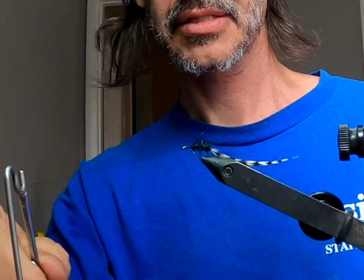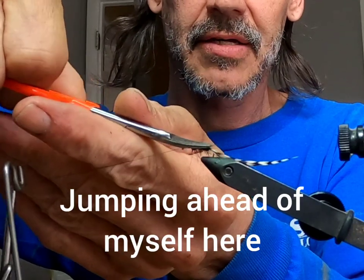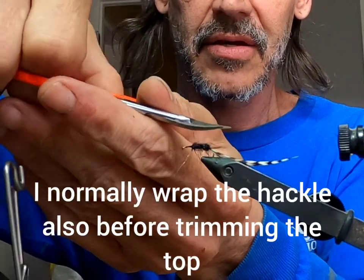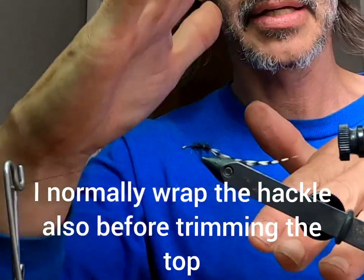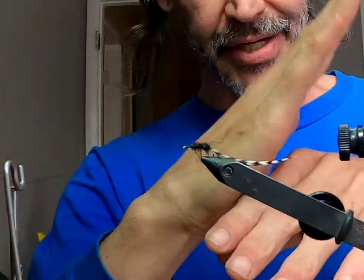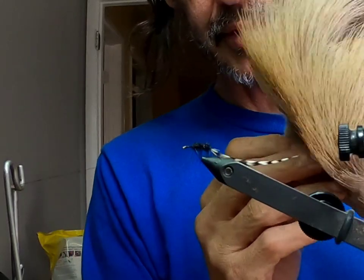Now I'll hang my bobbin on the bobbin rest. I like to trim up the top of my fly a little bit — get some of those long fibers out of there. That helps the elk hair lay down on the back of the fly and not be pushed way up, which creates wind resistance when it's sticking up and will twist your tippet.